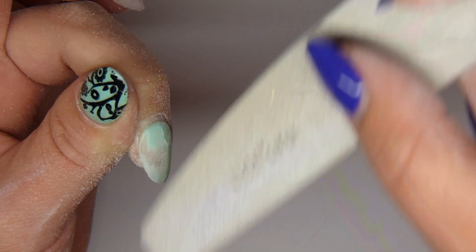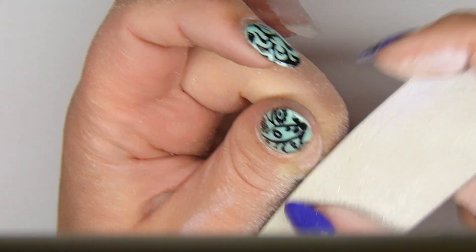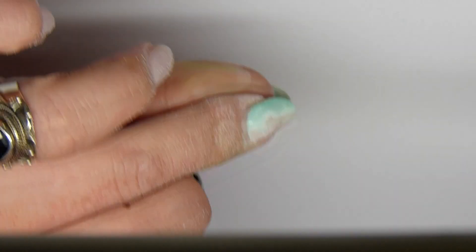First I'm removing the old color that's on my nails. I only remove the color and not really the gel underneath, because I am going to use another color, and if you remove everything on the nail then it's just unnecessary work.